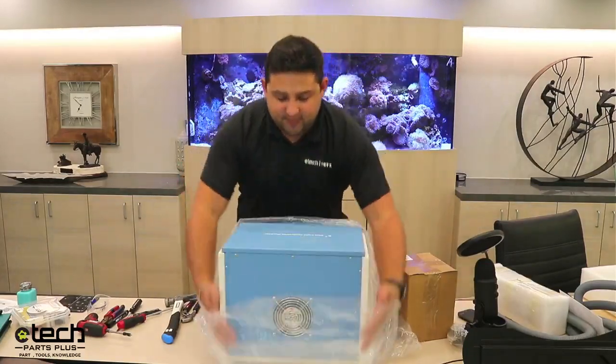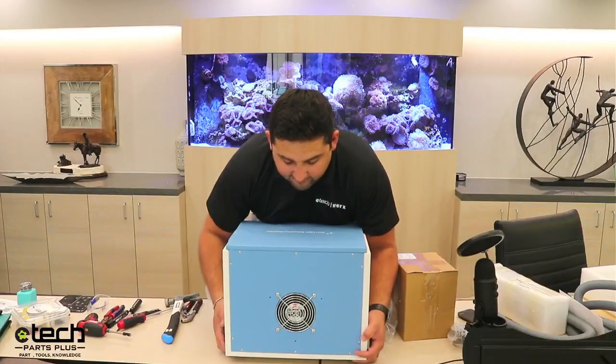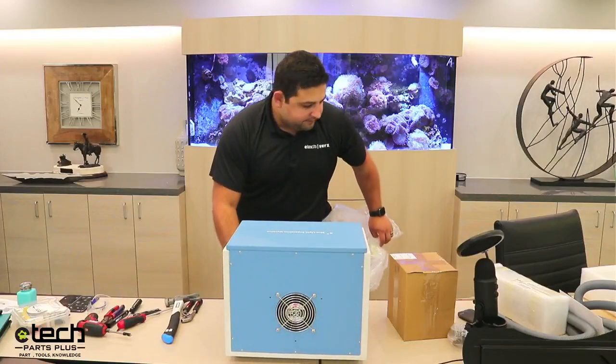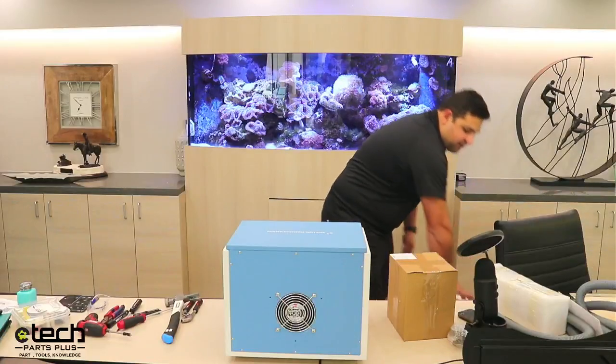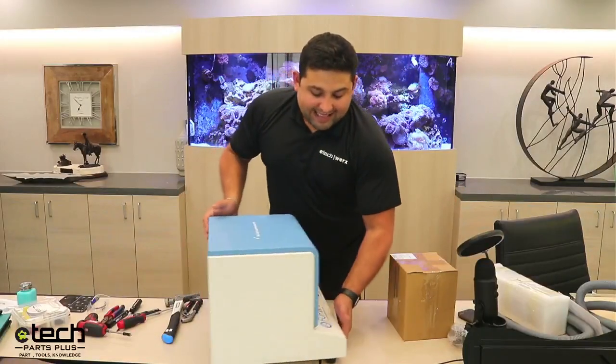I'm going to take this bag off — avoiding bumping it heavily — just take it out from the back two legs and the front two. Take the bag, put that back in the box. That's pretty much everything unboxed with the laser itself.